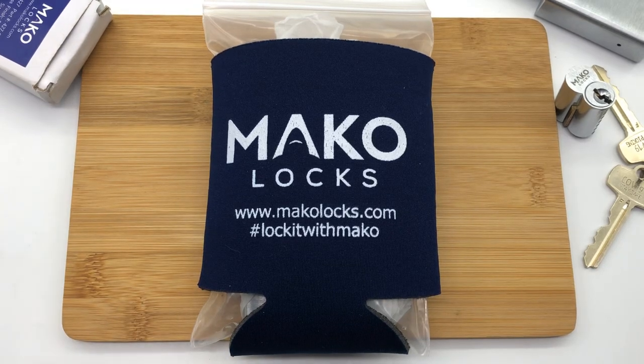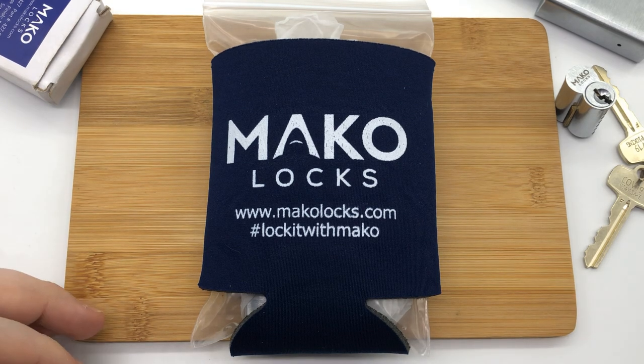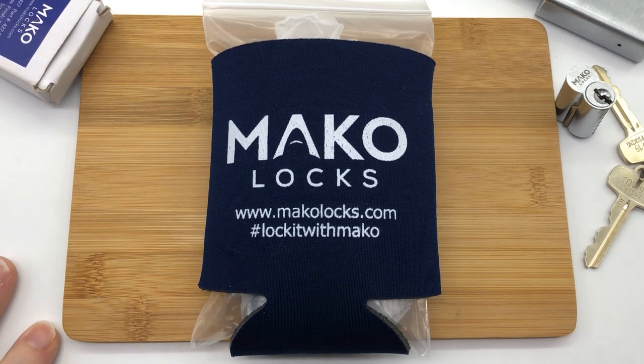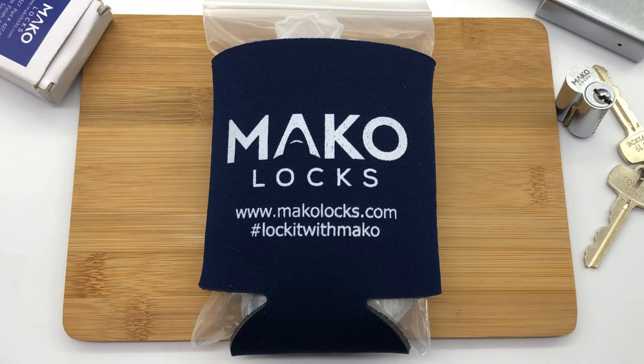Hey guys, Legal Lockpicker here. Welcome to today's episode. Before we get into this Mako lock today — this brand new Mako lock — we still have a giveaway going on. We're still giving away the Cobra Puck lock and some other Cobra locks merchandise. So if you want to stay around till the end of the video, we'll get into all that cool giveaway stuff and take care of that then.